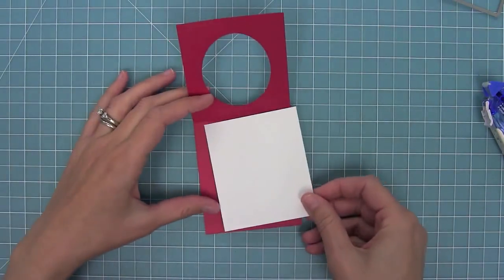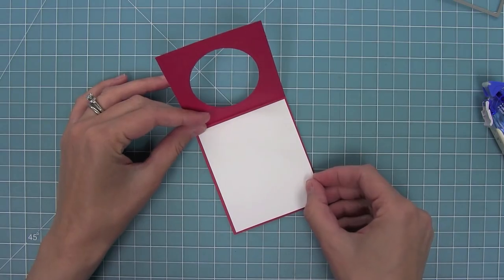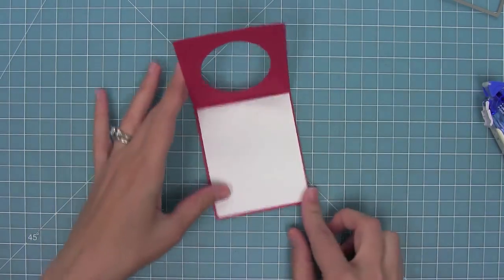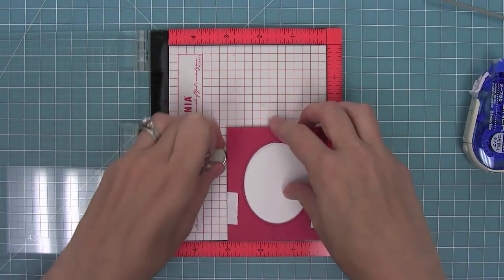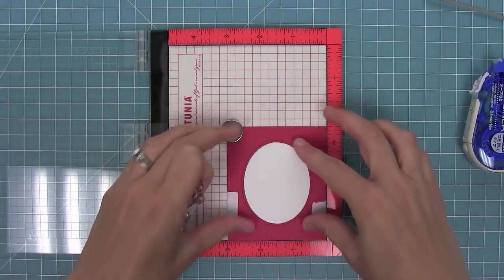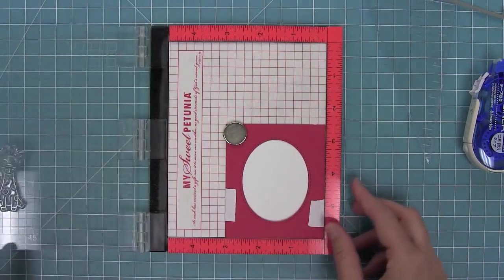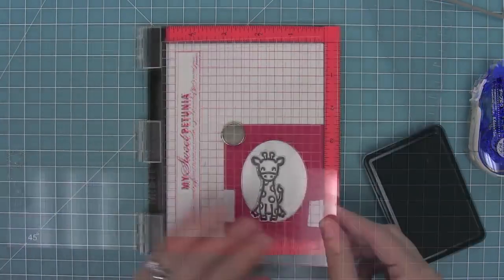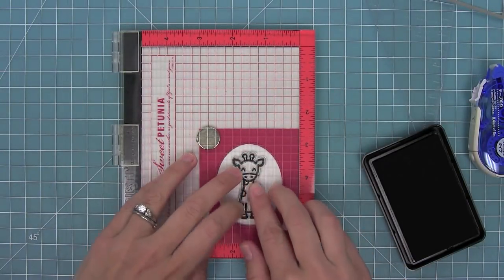I'm going to put my little white piece right on the inside of my raspberry pocket. Once that's in place I'm going to close my pocket and hold it closed with some post-it note tape on either side, and I'm going to use my MISTI tool to do some stamping. I'll line up that giraffe right there perfectly in the middle and stamp with some jet black ink so that I can do some Copic coloring on this giraffe.